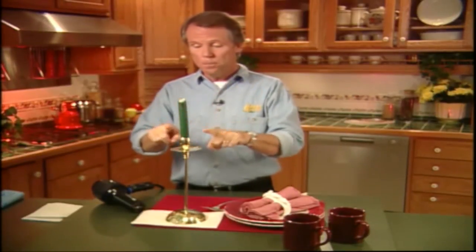First, you pop the wax-covered holder into the freezer for an hour or two. What this does is it makes the wax hard and brittle, and it can often be literally flicked off with a plastic spatula or even a toothpick for that matter.